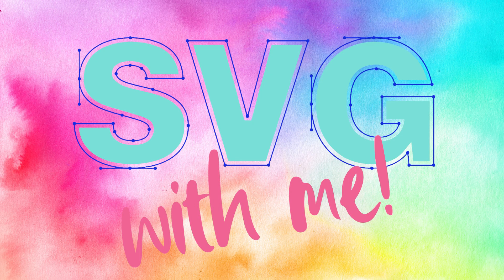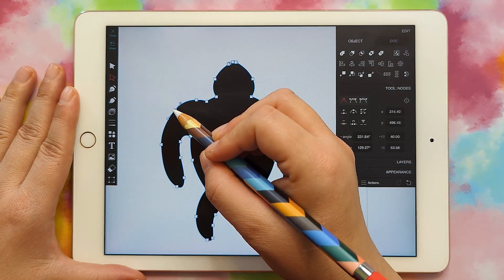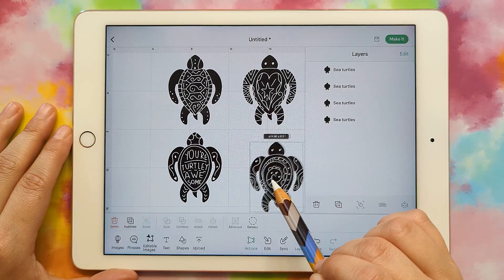Hi, my name is Heather and this is my SVG with me series. Today I'm going to show you how to draw a mandala silhouette SVG in VectorQ that you can bring into Cricut Design Space.